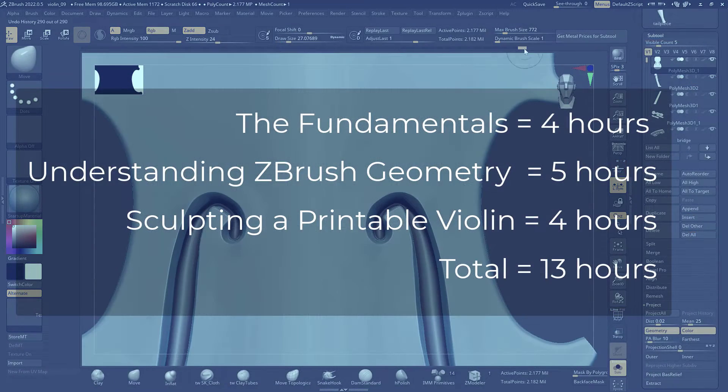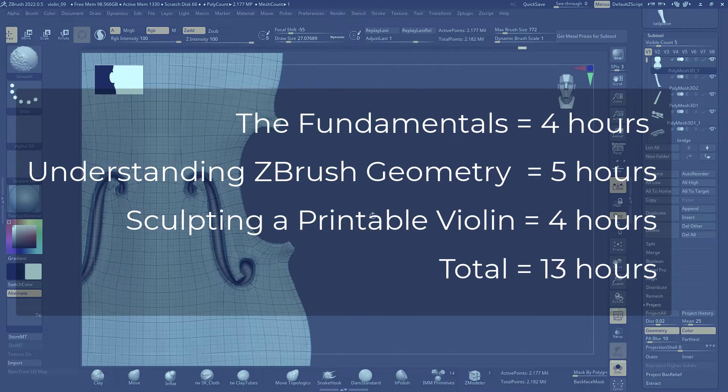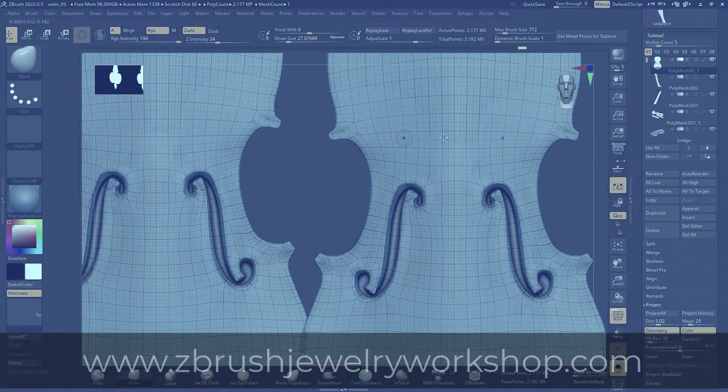All three courses together is a total of 13 hours of training. Each lecture averages 15 to 18 minutes.